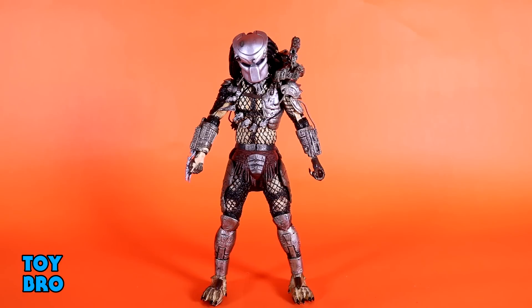I'm very excited to mess around with this figure because this is the original Predator, and it comes with some really cool stuff — there's a lot to take in. We're going to start as always with articulation to see what he can do. It's an ultimate Predator, so I'm not expecting too many surprises, but let's see.